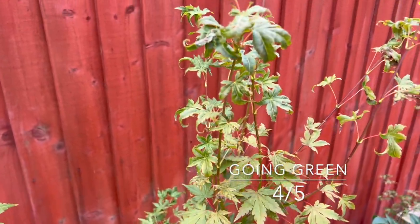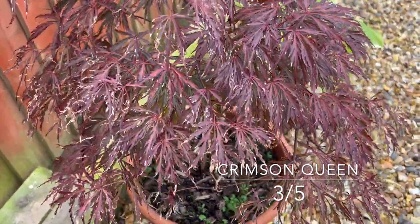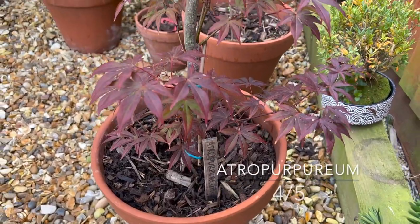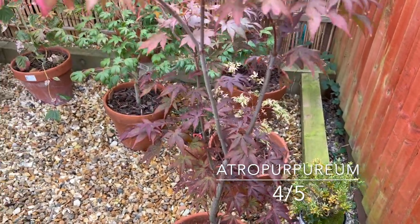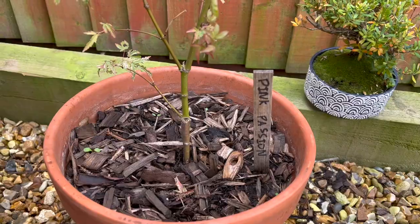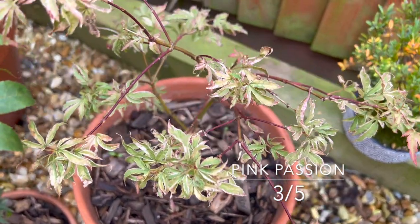Here we have Crimson Queen, which I bought around the same time as the Beni Shadare, and it's suffering the same kind of thing really. It should be doing better than this — if I can get that bamboo wall up on that side of the fence, that'll be very useful. Another Atropurpureum here doing really well. I like that if it's my fault these trees haven't done so well, I can do something about it. I've given this next one loads of shelter and loads of TLC, but it's not done spectacularly well — just three out of five.